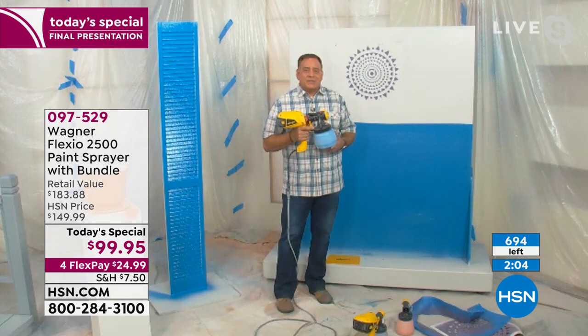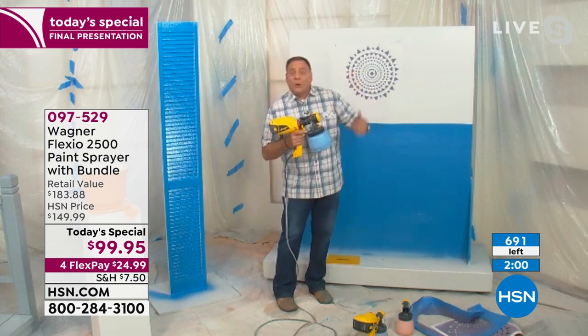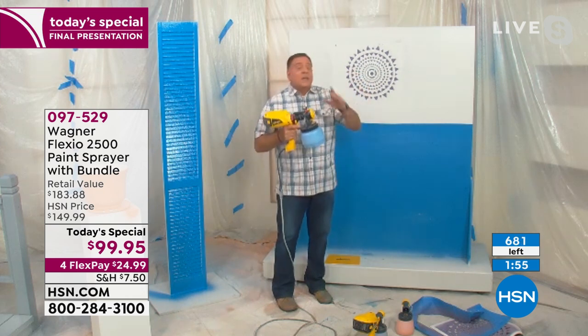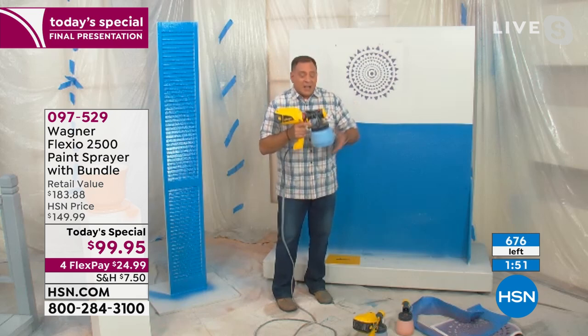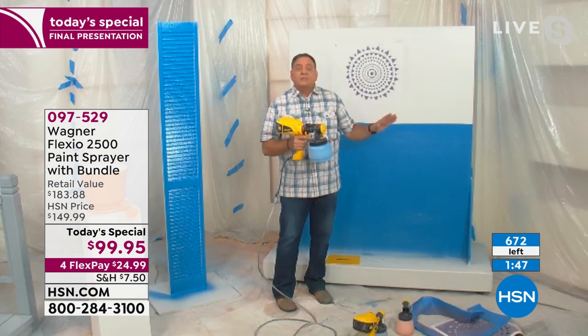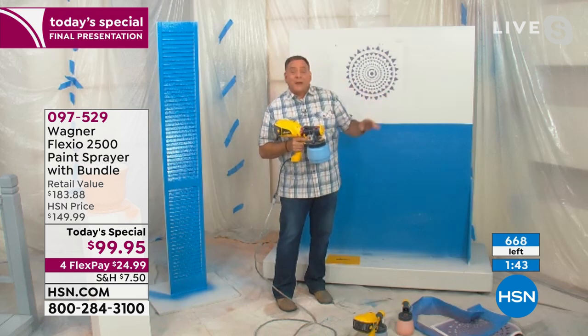The easy answer is anything, but I'll go into detail. You can use latex paints, oil-based paints, stains, varnishes, chalk paints, milk paints. The big deal, though, is you don't have to dilute anything — it goes in here straight. This is so powerful. Up to this point I've been using it exclusively on the lower turbine setting. When I turn this thing up, it is crazy what comes out of here.